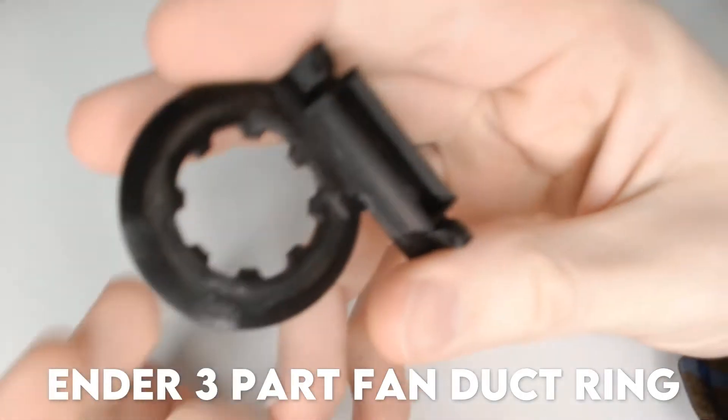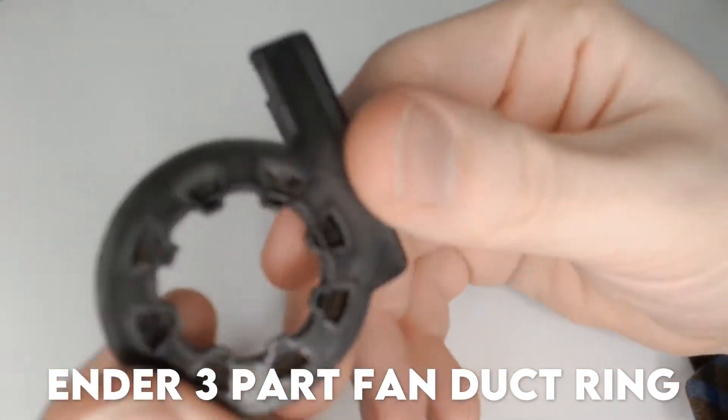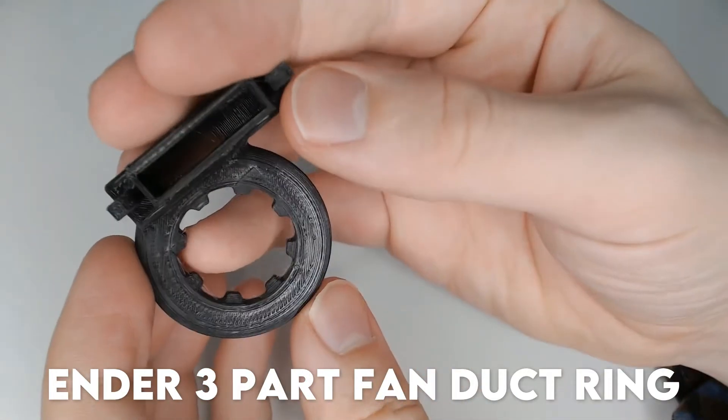Contender 1: the Ender 3 part fan duct ring by Prima. I chose this one as it looked like it might cool evenly all round. However, I have my doubts that this fan is going to be powerful enough to generate pressure through all the openings.